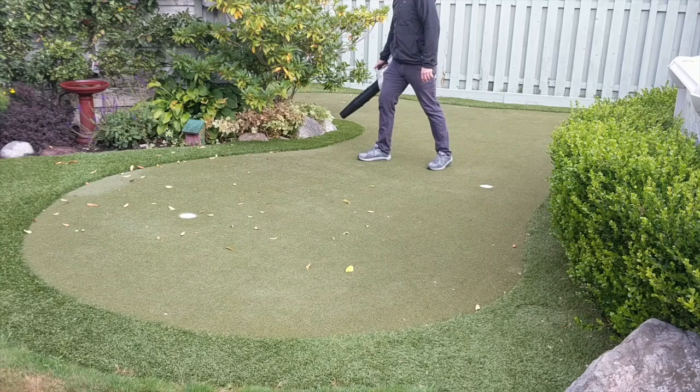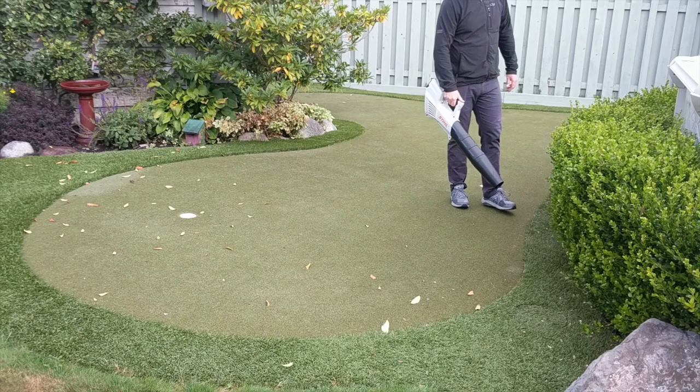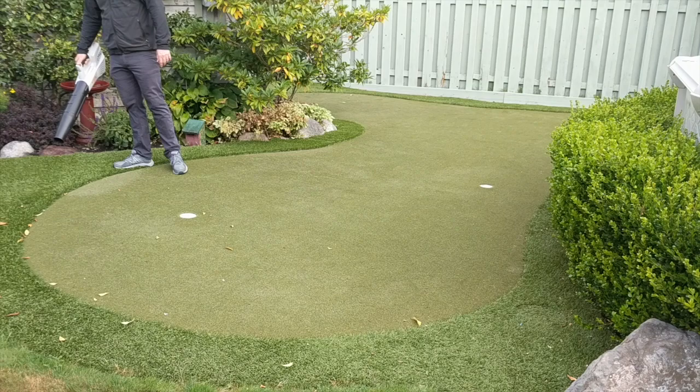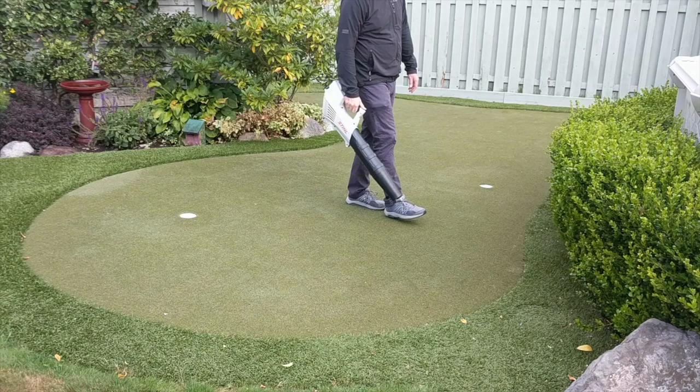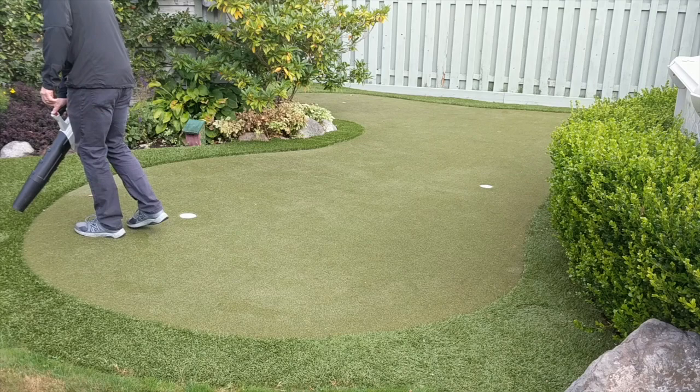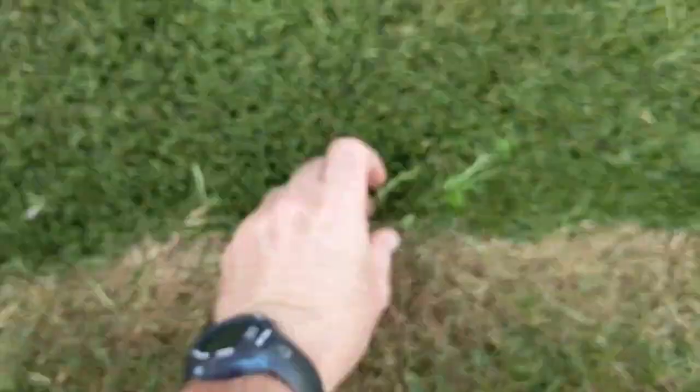The first tool I use to do a once-over is a leaf blower. It gets all the big loose debris off and allows you to take a look at the nitty gritty of the putting green and see what needs work. Be careful with the leaf blower around the cup locations because it can get wind under the turf, which in most cases isn't really attached there, and push the gravel around underneath. Try to put a brick down over the cup or step on it when blowing around it.